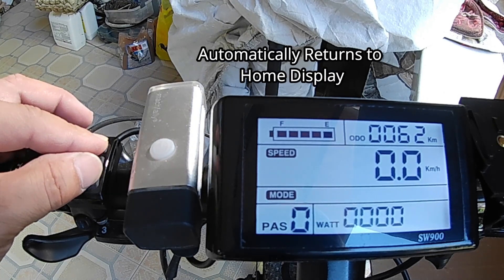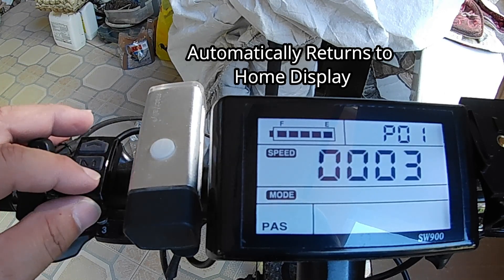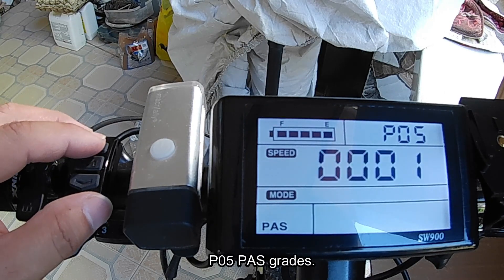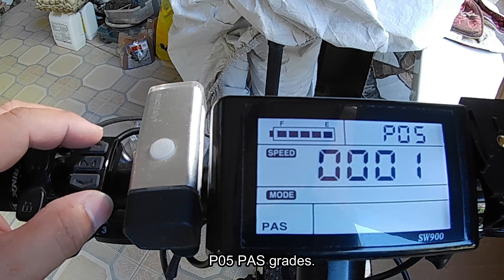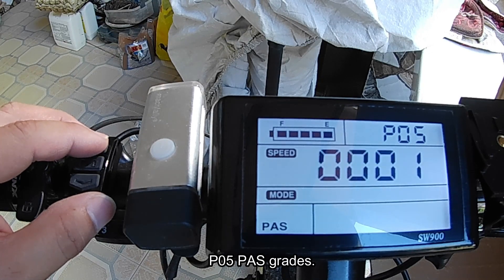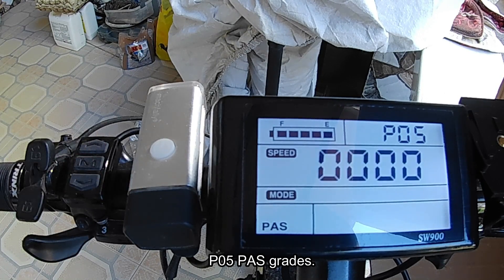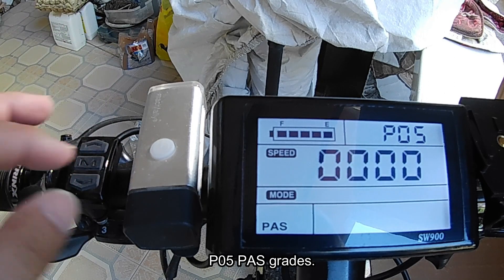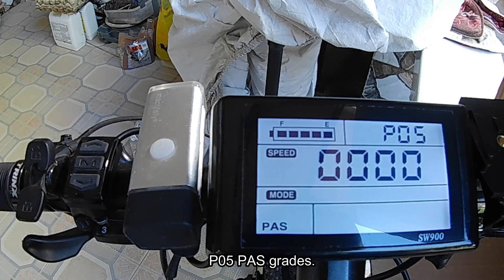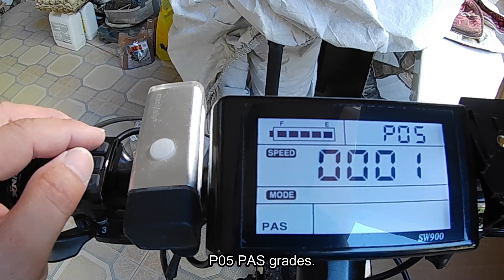P05 is the pedal assist grades. There are two levels: zero and one. Setting zero gives you three pedal assist levels (0, 1, 2, 3), while setting one gives you five grades of pedal assist.